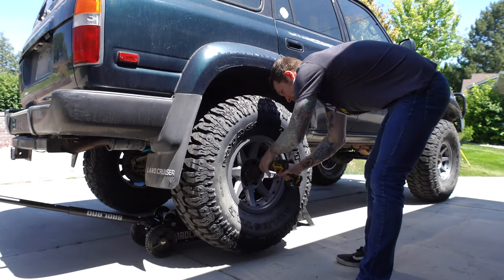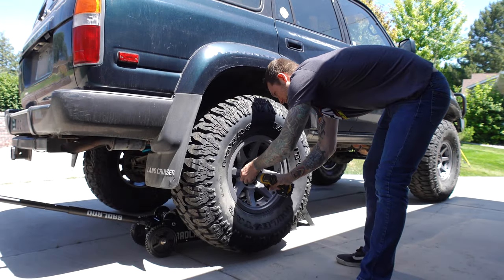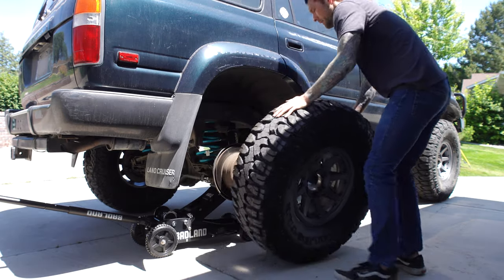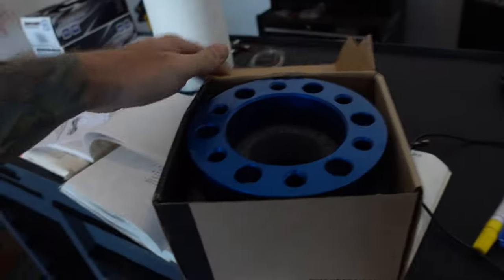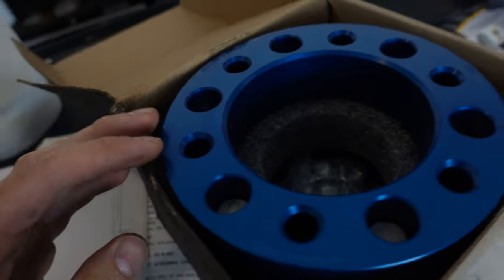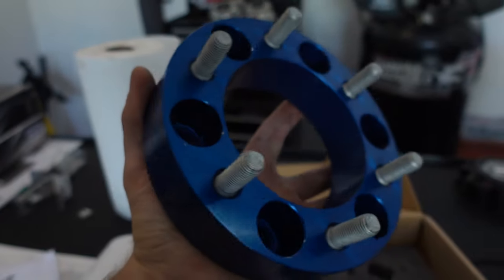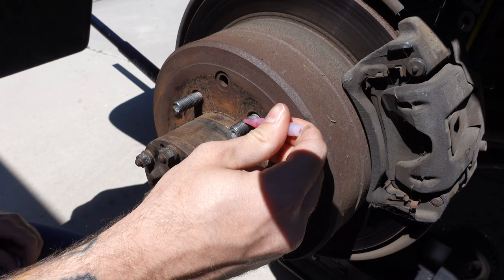When you start modifying a vehicle beyond the parameters for which it was originally designed, a series of challenges will undoubtedly emerge. Today we are facing some of those challenges. I want to start off by focusing on making these massive 38-inch tires fit on the Land Cruiser, and also restore the balance between the lifted suspension and the drivability of the rig.